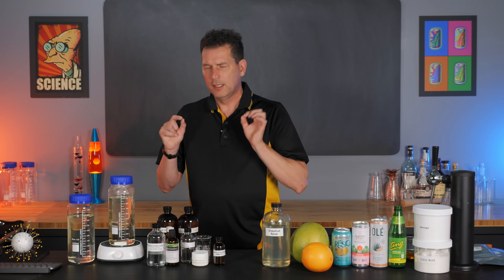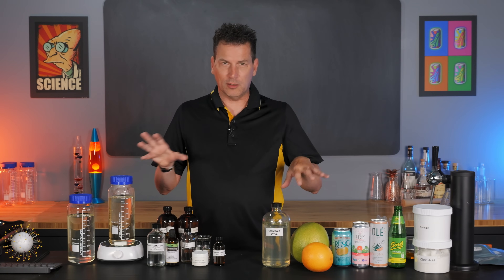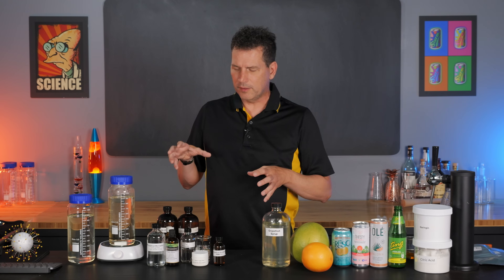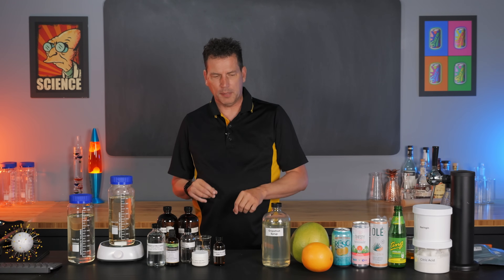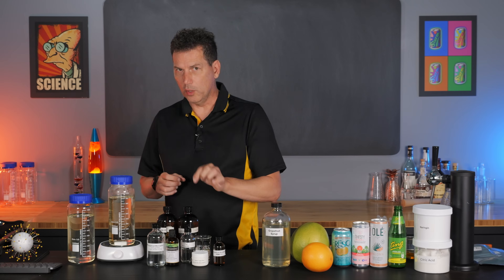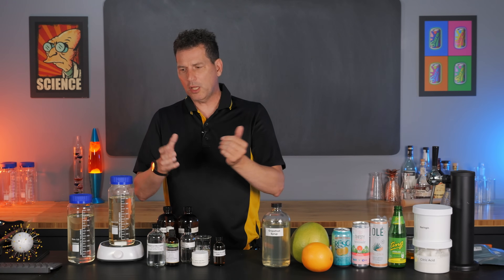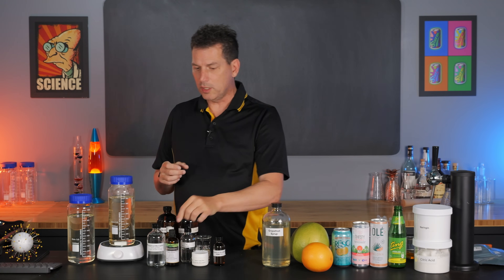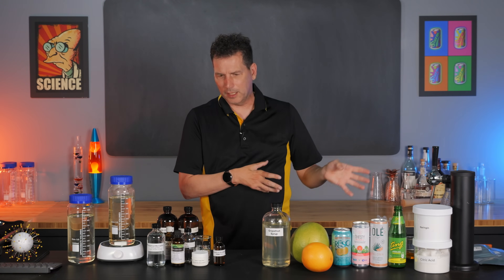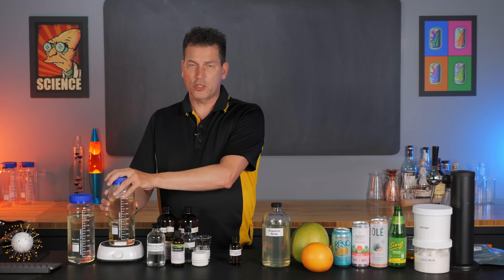A lot of people ask whether you can make a grapefruit flavor that doesn't interfere with medications. It's not in this video, but I think we can do it based on all the work I've done here. I made about eight or nine different versions testing different flavor compounds, and I think we can work around the compounds in grapefruit oil that cause problems. If you're interested, post that below. Today's video uses grapefruit essential oil, which you shouldn't take if you're on certain medications.